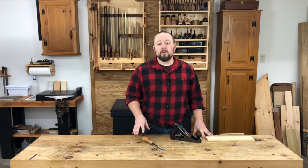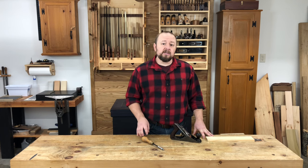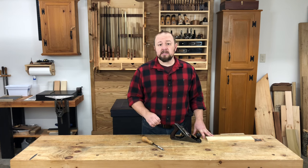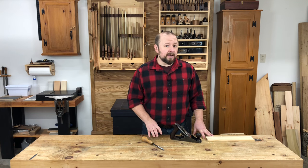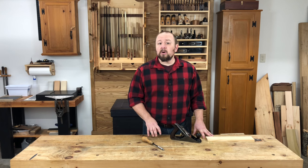But before we get started, let me offer this quick word of caution. Resist the urge to perform the fixes that I'm going to discuss in this section unless your plane is experiencing the symptoms associated with a particular issue. If your plane is working just fine as is, you could do more harm than good by doing too much fettling.